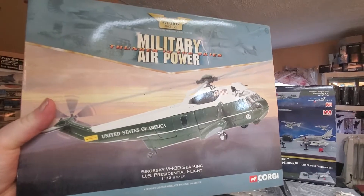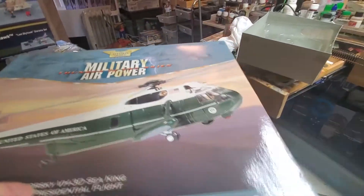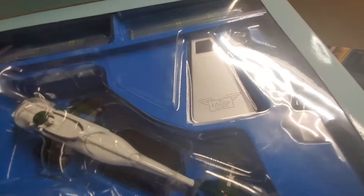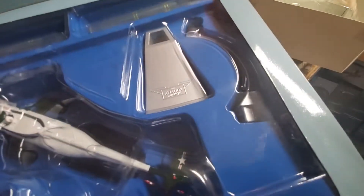I went and bought this other one here. The guy told me it was in good shape, blah blah blah. When I got it, guess what — the paint on top is cracked. I'll show you real quick: it's got cracks on the paint, so I ain't too happy about that. And it's also missing the landing gear right there, see? It's very, very disappointing. You can see it clearly — the whole paint is cracked, guys.